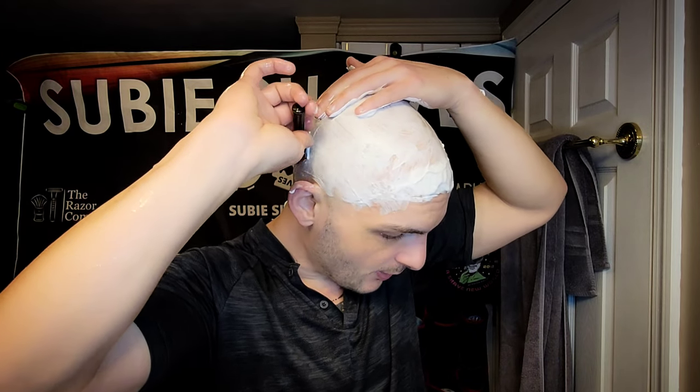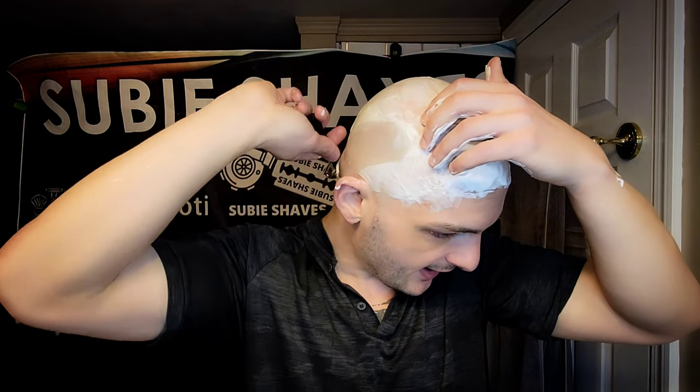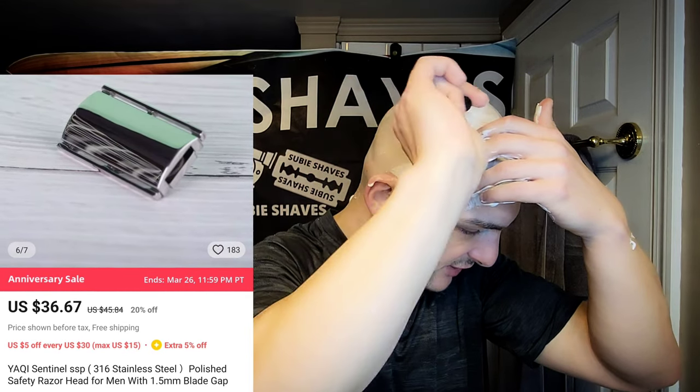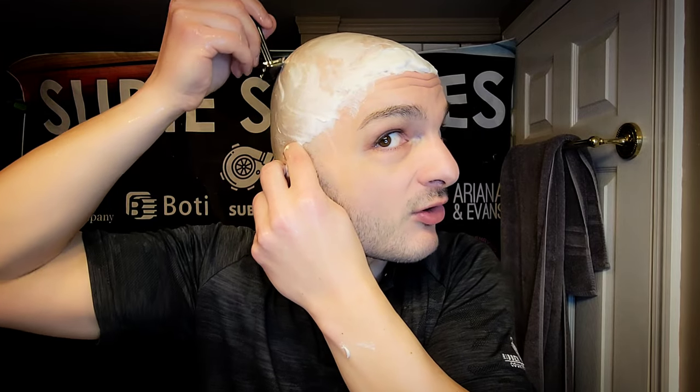Look at the shave we just nailed — so easy, super efficient. I would put the blade fill as more than the Sentinel as far as on-the-skin blade fill, but efficiency is probably identical. I like the angle better on this razor than the Sentinel. The Sentinel from Yatchi is absolutely beautiful — if you haven't seen it, go look it up on their website. In my opinion it's one of the best quality-to-price razors on the market currently. But I might like this one a little bit more — the angle feels a little bit better.